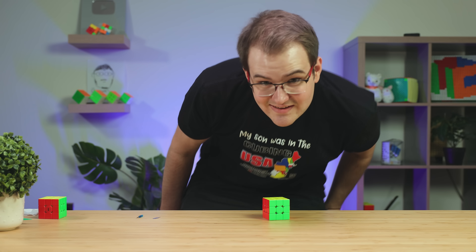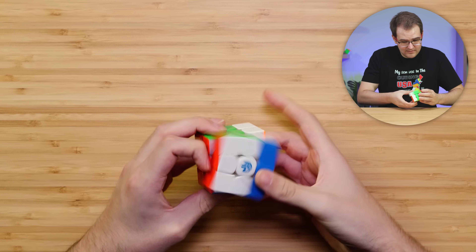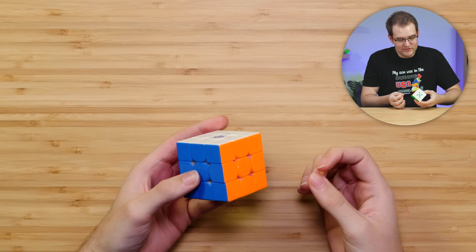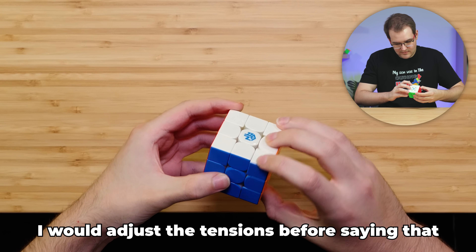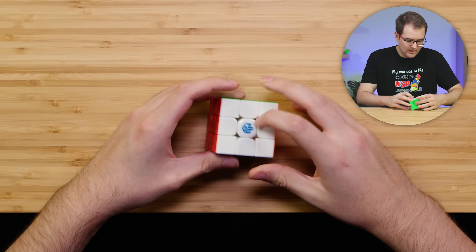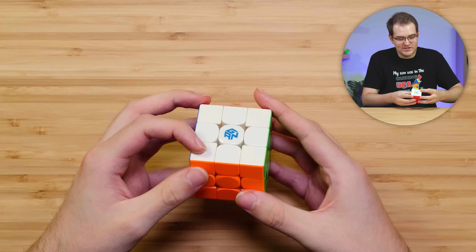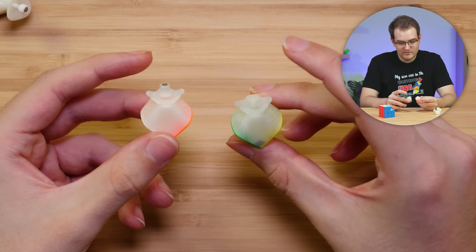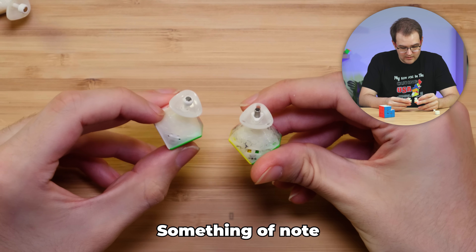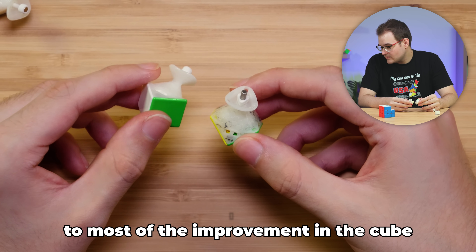Do you want to give it a shot? All right, that's exciting. Interesting — I think this feels more stable than the 12. I would adjust the tensions before saying that, because it felt a lot different on the default tension structure. I'm very curious about the repelling edge magnets. So this is the 13 and this is the 12 — honestly, the pieces look the same, except for the added magnet here. Something of note is they did change the core structure quite a bit, so that might contribute to most of the improvement in the cube.